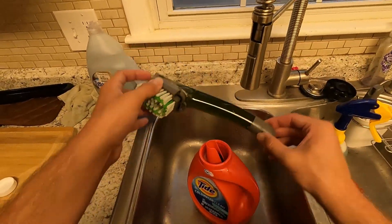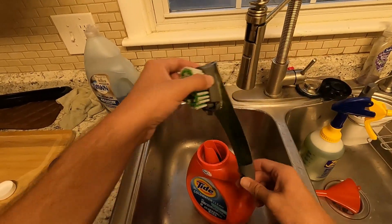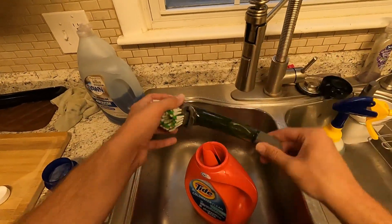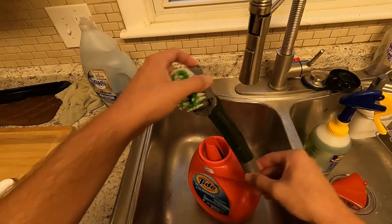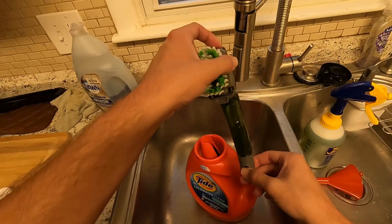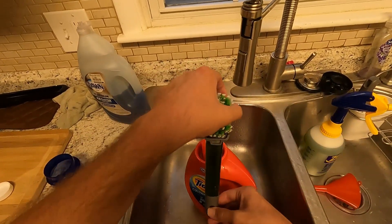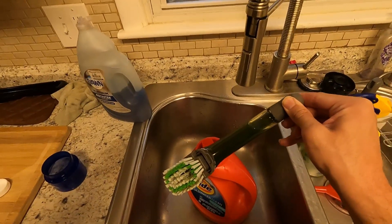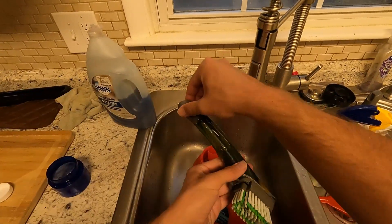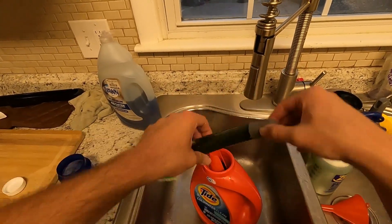Simply leave an air bubble in there, tip it up and down, and that'll mix the two together. Maybe give it a little shake — simple as that. Just go back and forth.